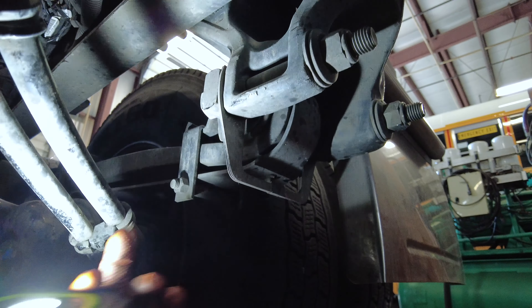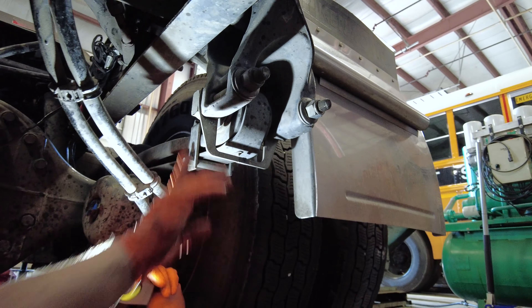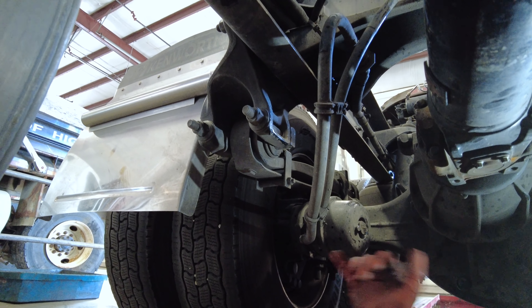Your forward axle is scrub, your back axle is thrust. A lot of people ask why we have shims. I see a lot of guys mess up because if they shim one side they'll want to shim the other side — but one thing, I don't care what manufacturer it is, those spring hangers are never in the identical spot.